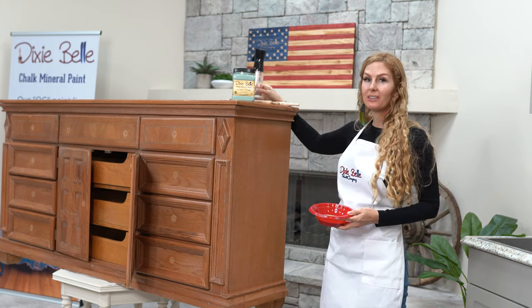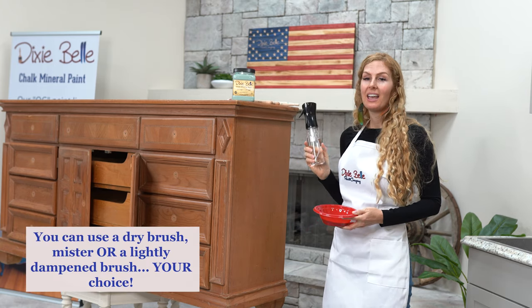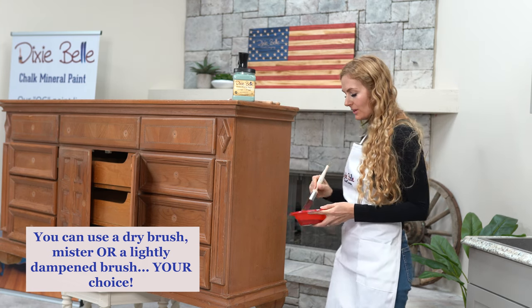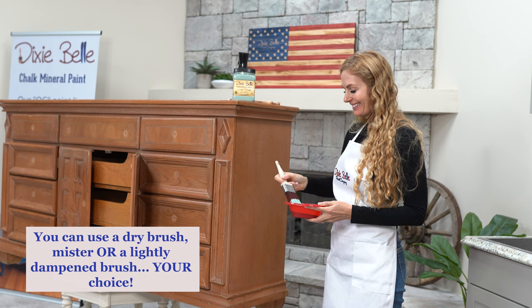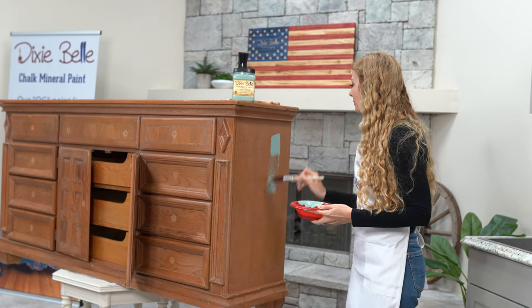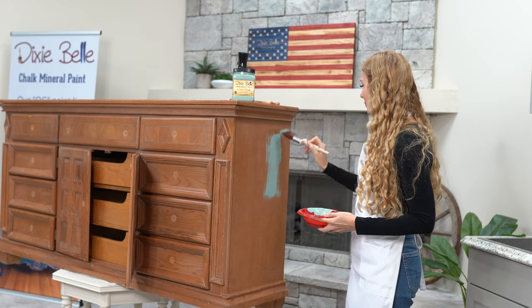With chalk paint, remember that water is your friend — it helps you get full coverage on your pieces. So we're going to get started. I love this Vintage Duck Egg color because it's kind of like a blue meets green. Oh look at that, it's just gorgeous.